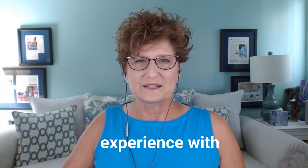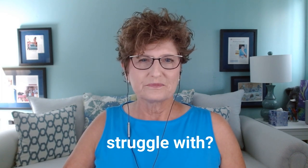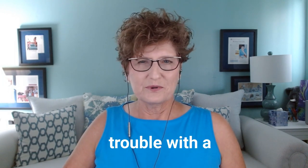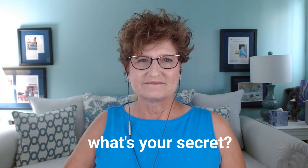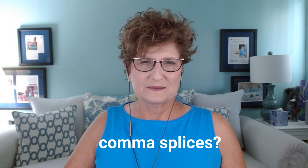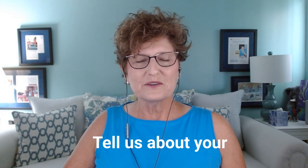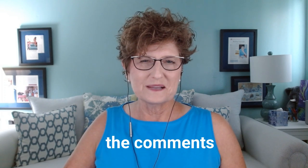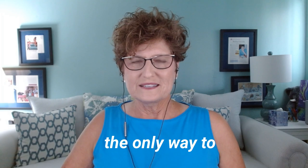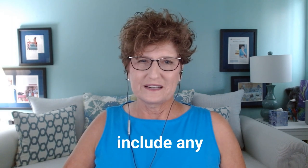Tell us about your experience with the comma splice. Is this a punctuation problem you struggle with? Is it difficult to remember a comma is not strong enough to join two independent clauses? If you never have trouble with a comma splice, what's your secret? Tell us how you avoid that. When did you first learn about comma splices? How do you prevent them from sneaking into your stories? Tell us about your comma splice experience in the comment section below. Always remember: the only way to do this wrong is to not do it at all — especially if your work doesn't include any comma splices.